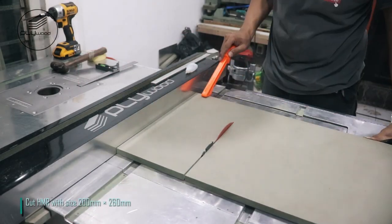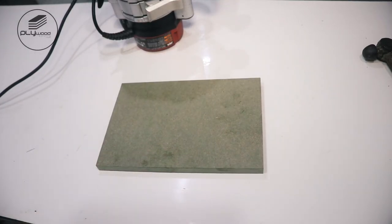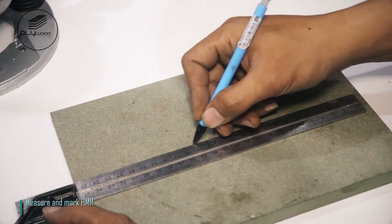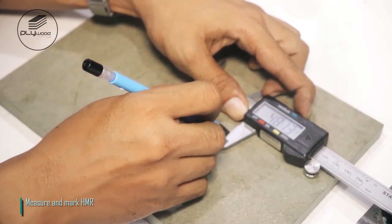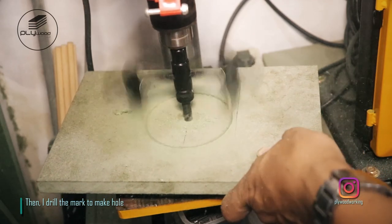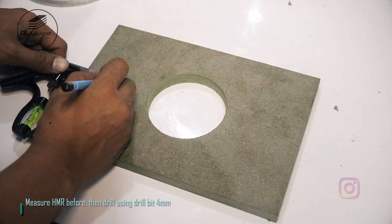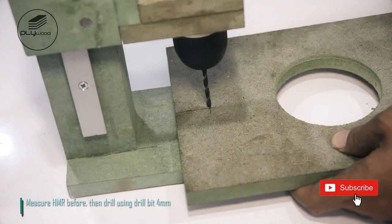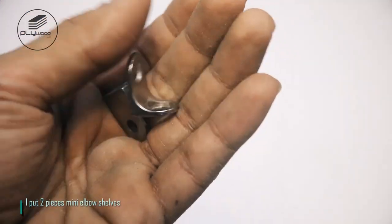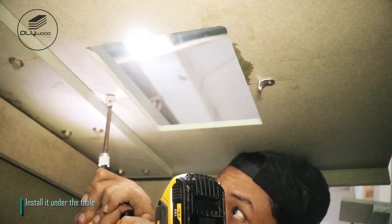Cut HMR with size 200 millimeters by 260 millimeters. Measure the router using vernier caliper. Measure and mark HMR, then drill the mark to make the hole. Measure HMR before, then drill using a 4 millimeter drill bit. I put two pieces of mini elbow shelves and install them under the table.